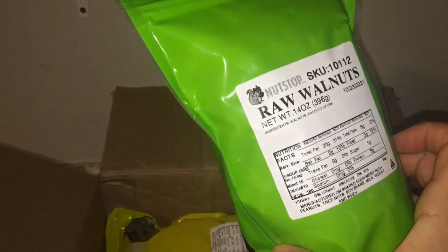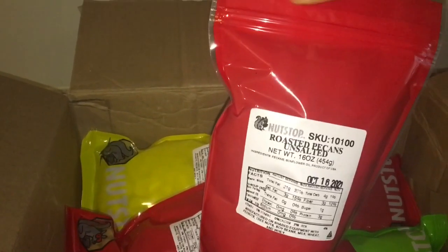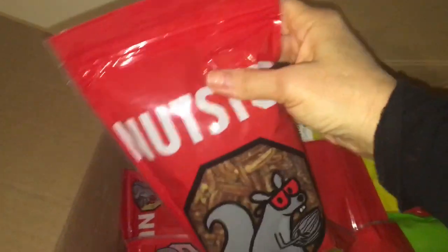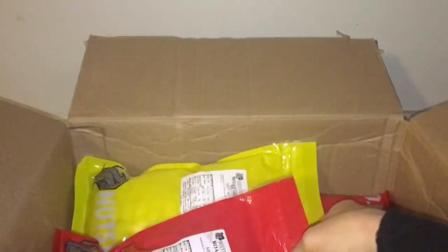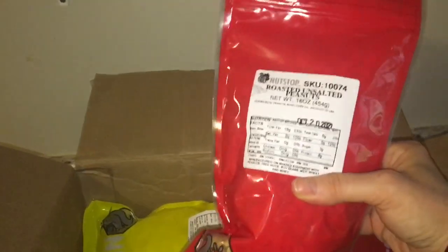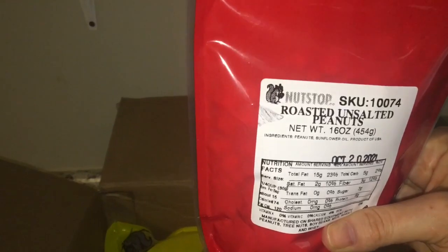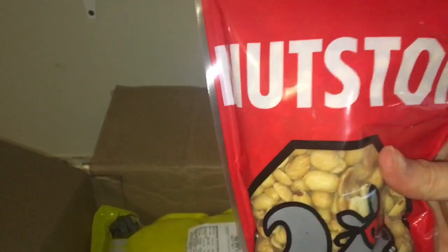Raw walnuts — this is a 14 ounce bag, and that looks really good, also I think for granola. Unsalted roasted pecans — those look really good. If you guys can think of any recipes you'd like me to try these in, please link those down below. Next is 16 ounce roasted unsalted peanuts — this would be really good on top of banana ice cream.